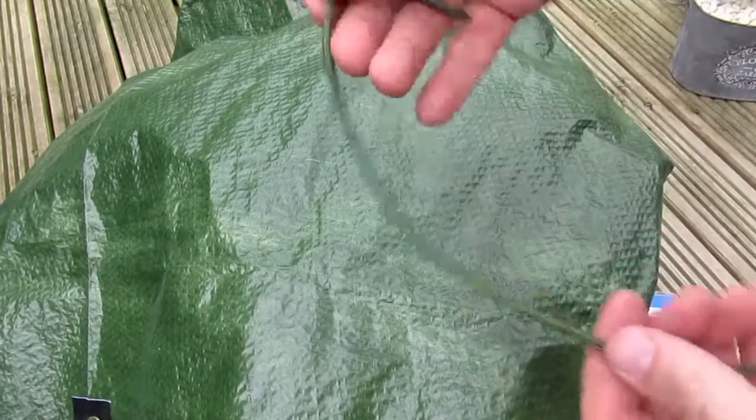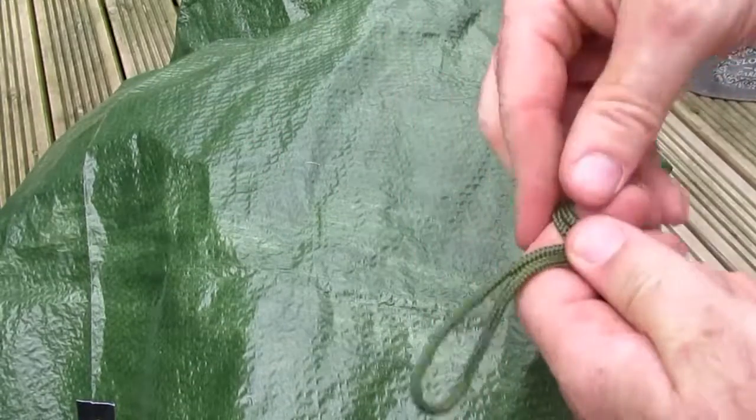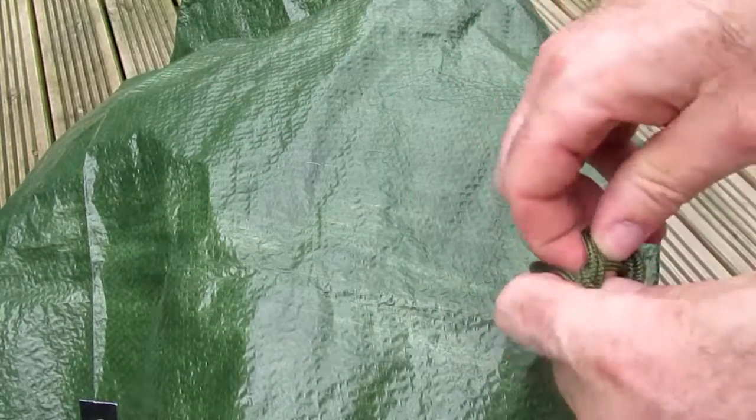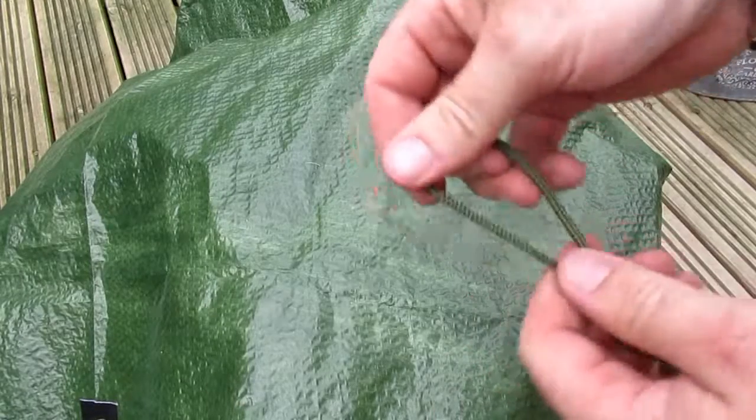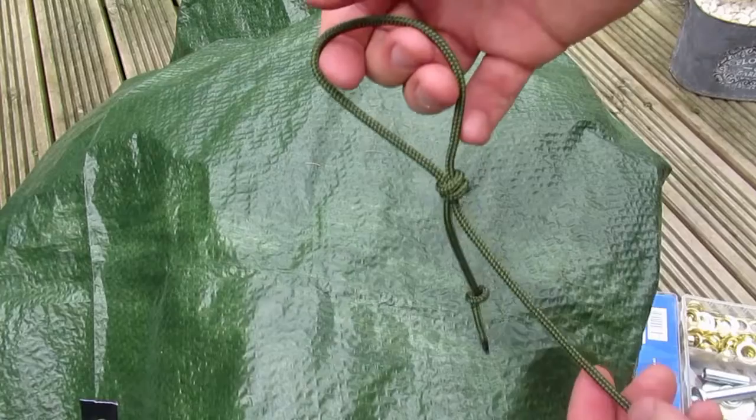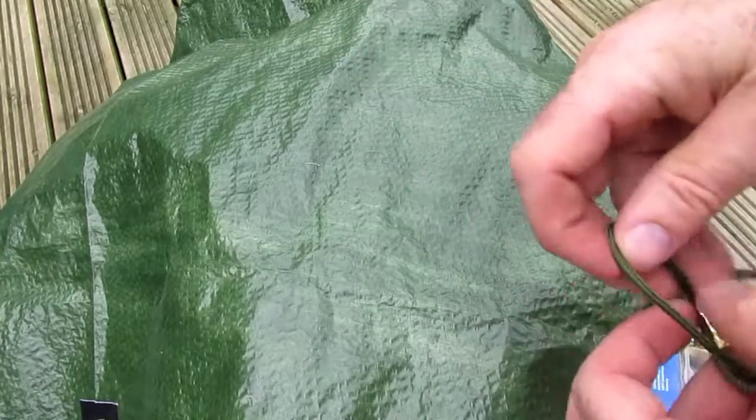Now if this happens to you whilst you're out and about, you can easily fix this with a bit of cordage and a rounded stone. Just form a quick loop and use it like a noose to tighten up a bit of the tarp around a rounded stone. This works as an emergency repair whilst you're out and about.